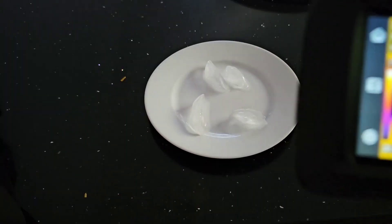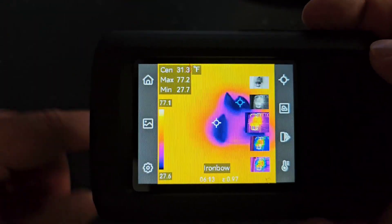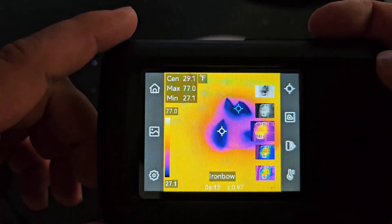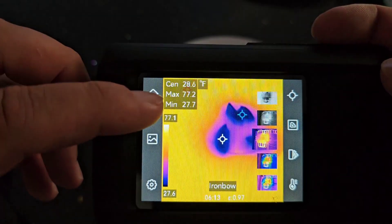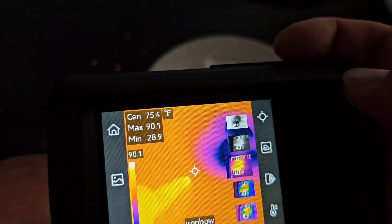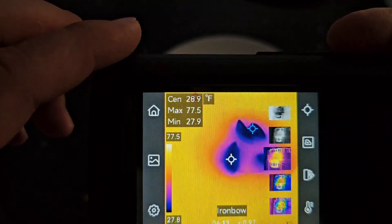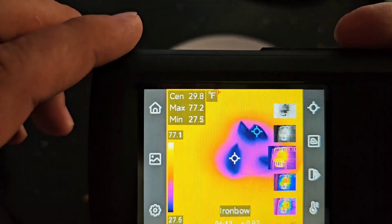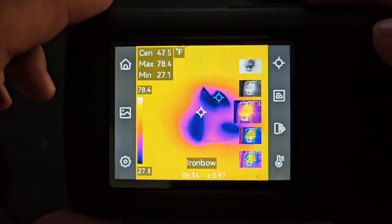I've got some ice here as a known temperature reference to test accuracy. Using the min and max display, you can see the max is showing 77 degrees over on the table, and the minimum is 27 degrees, which is pretty close to the 32 degrees you'd expect from ice cubes.